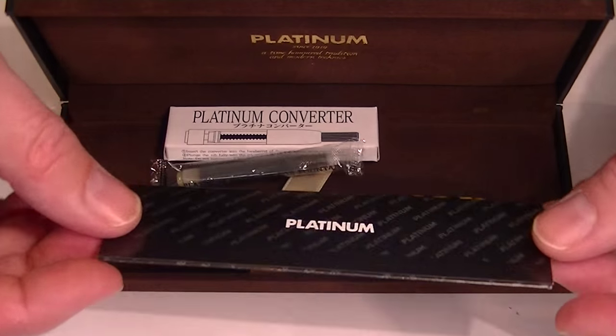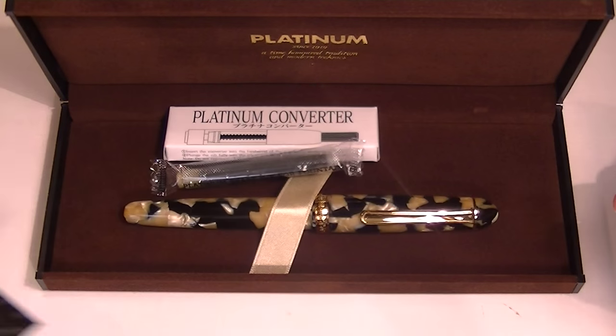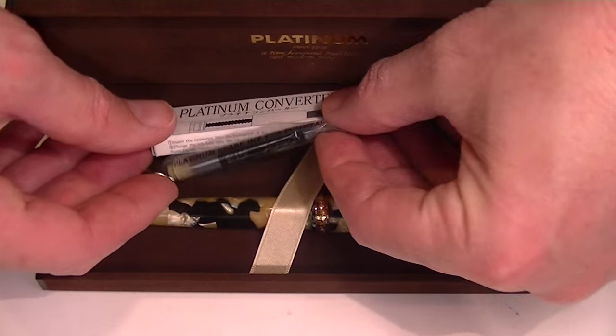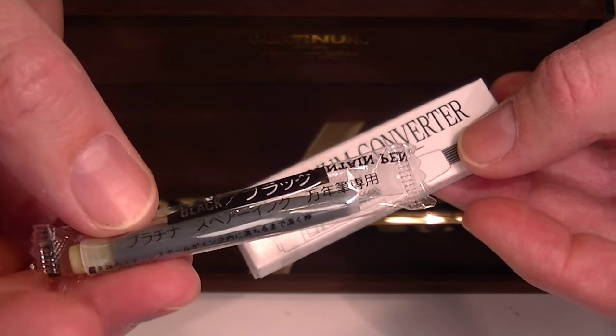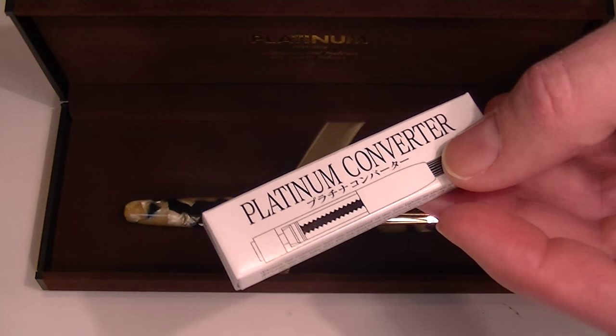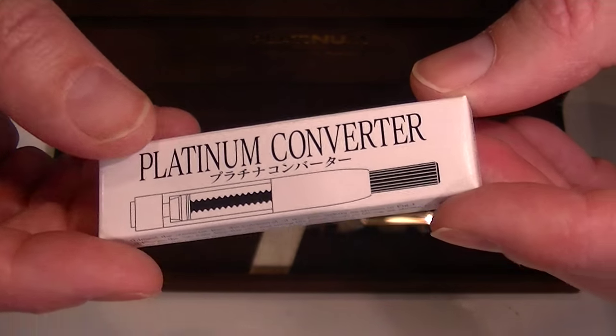Included with the pen is the warranty and use-and-care guide. This is a cartridge-converter style pen, so it comes with one platinum ink cartridge as well as a platinum ink converter for bottled inks.